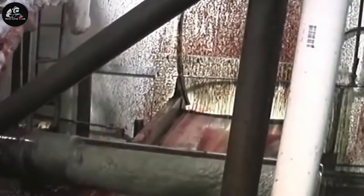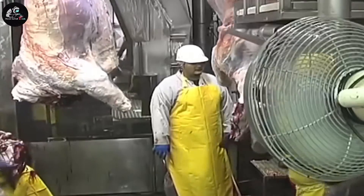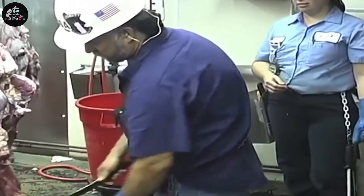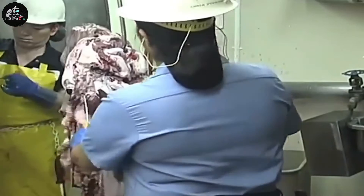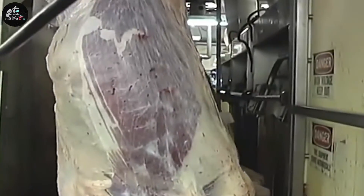The carcass is split longitudinally by an electric saw along the vertebral column into halves. The carcass and offal are inspected by health inspectors. Only meat and offal that are fit for human consumption are passed; those unfit will be condemned. The inspected carcasses and offal which are fit for human consumption will be officially stamped. The carcasses are rinsed in a rinsing chamber and offal is cleaned at the offal washing room.